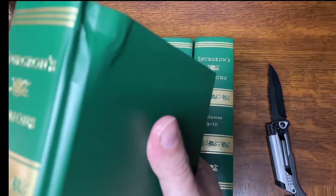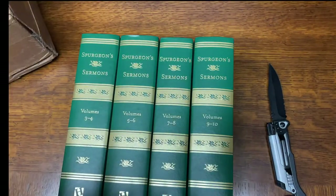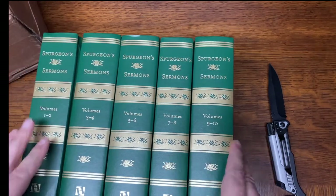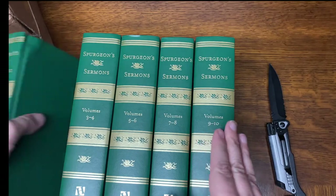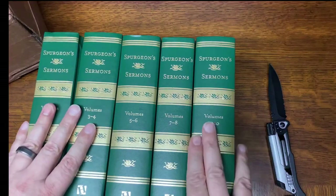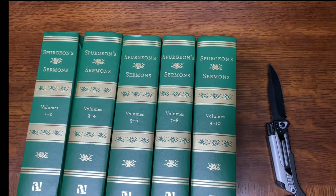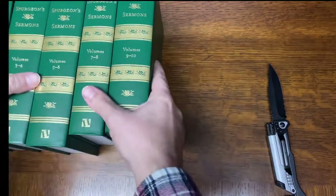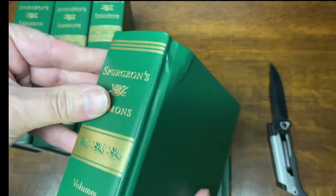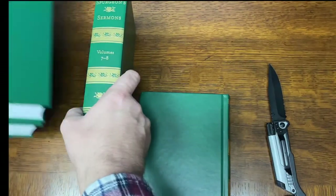Now, this is a little concerning — there's a pretty good dent in this one. A little disappointed in that. But here they are, five volumes. They've kind of condensed ten volumes into five here. Very nice set. We'll just open one of them up — hopefully the one that's not damaged. I don't know if I'll contact them on that or not. That's a pretty good dent.